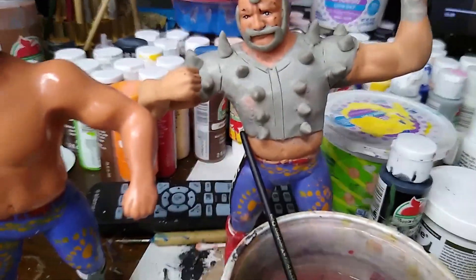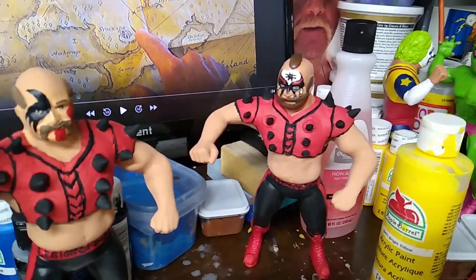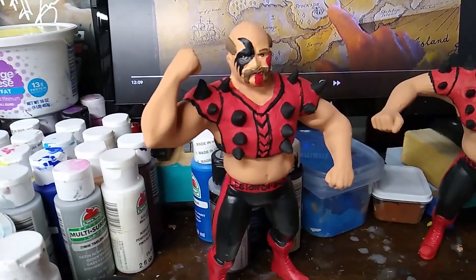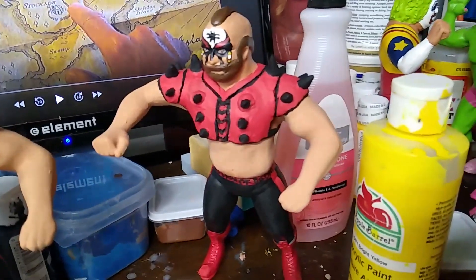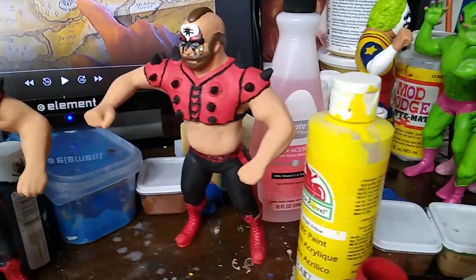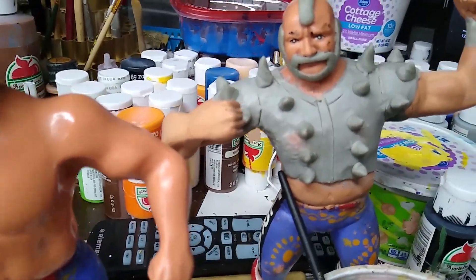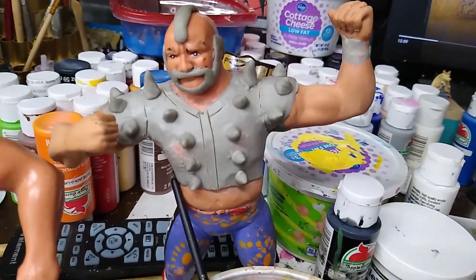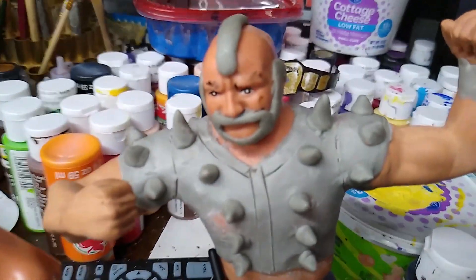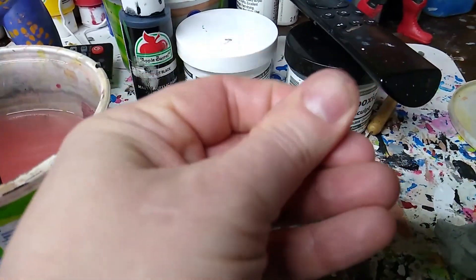I'm showing the shoulder pads. I added a couple more spikes on this one than I did on the others. Hawk's are a little bit bigger than Animal's — I might have to fix that because I like Hawk's a little bit better and want to match them up. I added a couple more on this one, which doesn't matter — do however you want to do it. For the spikes, I just took a little piece of epoxy.